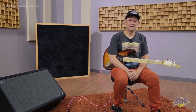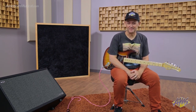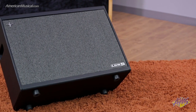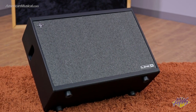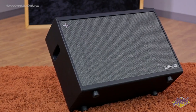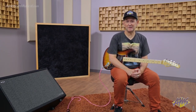The PowerCab 212 Plus from Line 6 is an ideal stereo powered cabinet solution for any modeler or profiler. Think of it like two Line 6 PowerCab 112 Pluses put into the same unit. You have 250 watts a side for 500 watts total, and speaker modeling on both sides that can be either linked or separate, so you can mix and match speaker types.